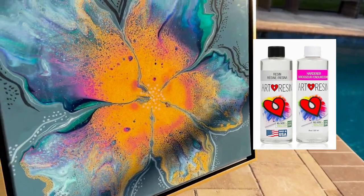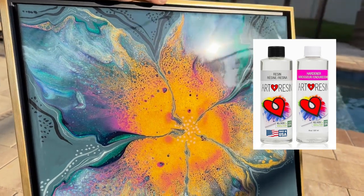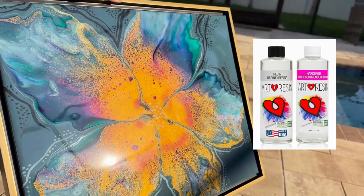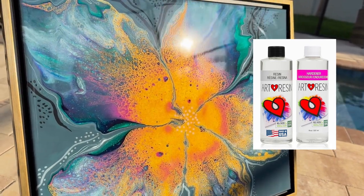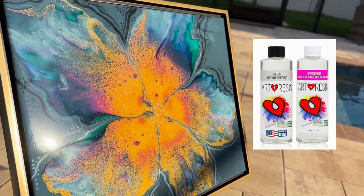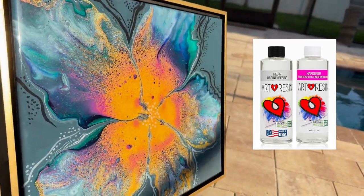The first finish I'll be talking about today is resin — that beautiful finish that looks like glass over the top of a painting. It is gorgeous. As you can see, it's extremely shiny and glossy, and brings out these beautiful colors very well.